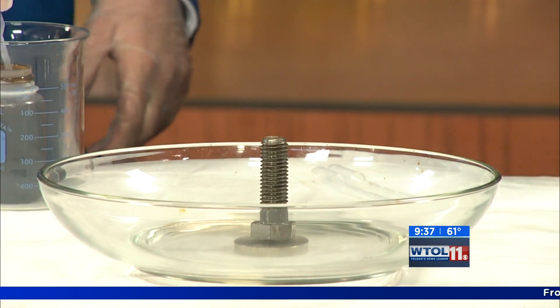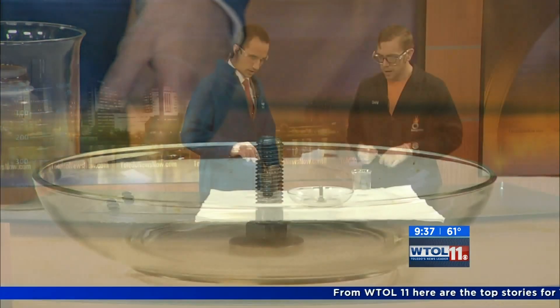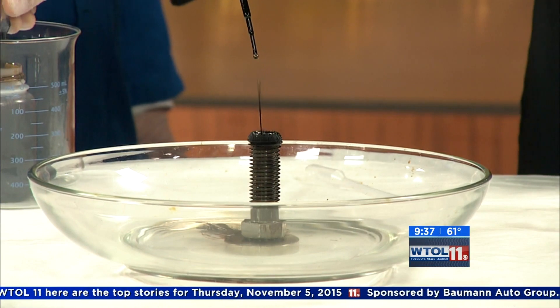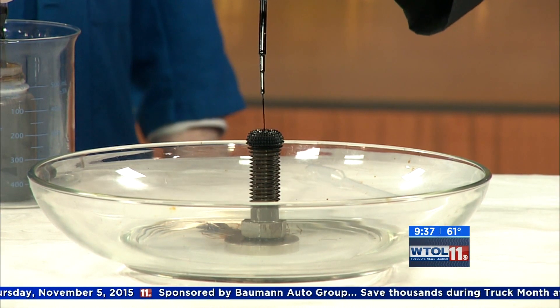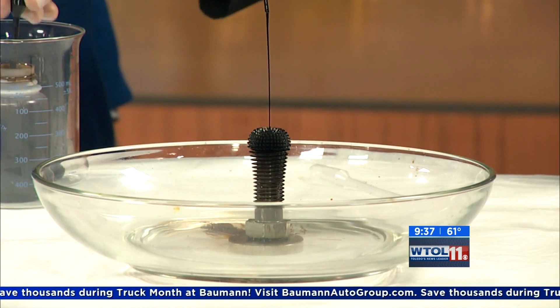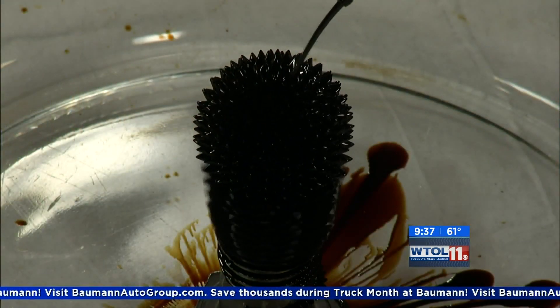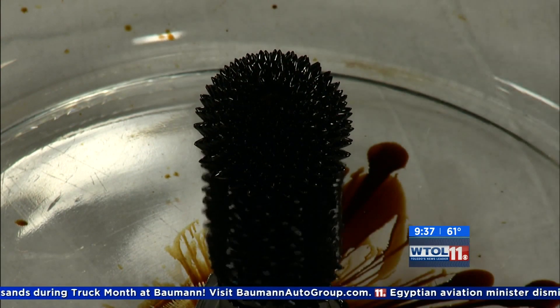Why don't you go ahead and take this pipette — this is our ferrofluid — and start to squirt some of the ferrofluid onto the bolt there. Right onto the bolt, because we magnetized that bolt with our neodymium magnet. We'll keep putting some on, and you can see some really interesting things happening on our bolt right here. As we add more and more ferrofluid, the tiny particles that are magnetic line up with the magnetic field.